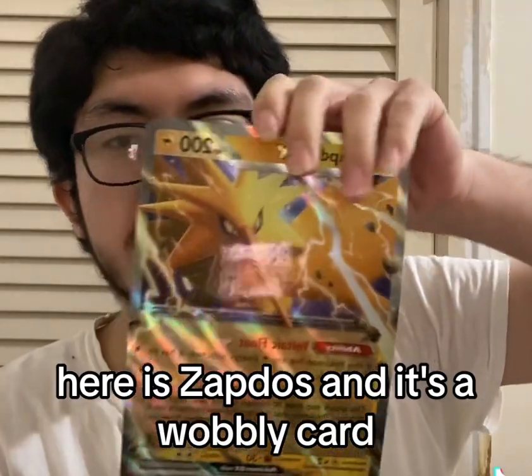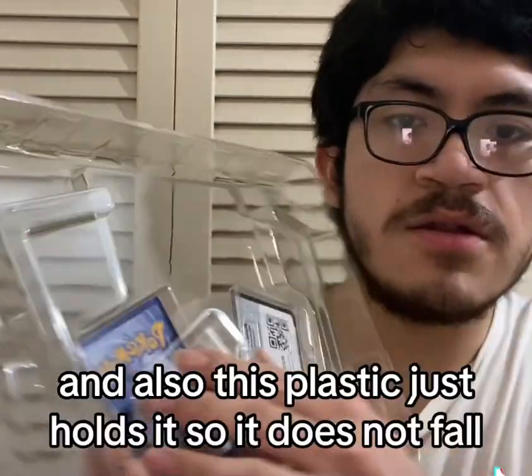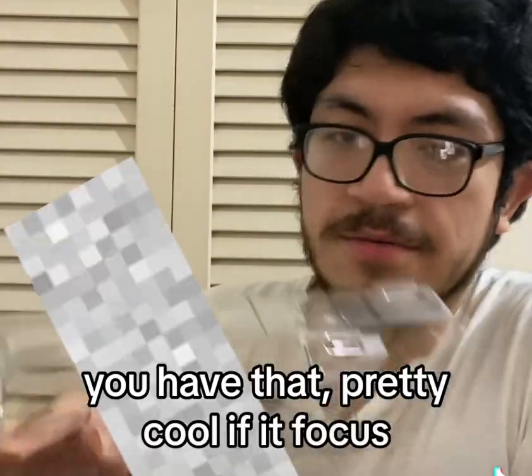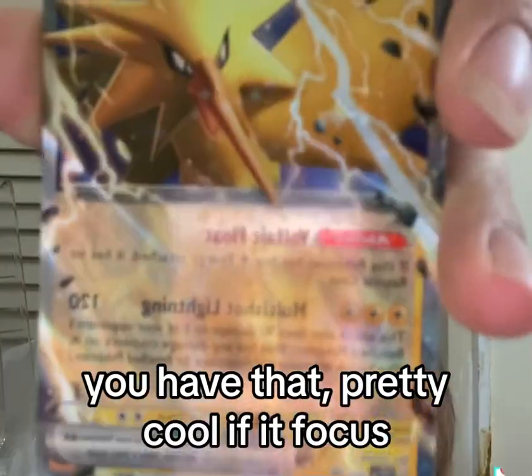Here is Zapdos — it's a wobbly card. This plastic just holds it so it does not fall. Pretty cool.